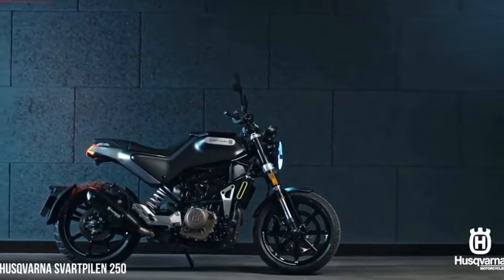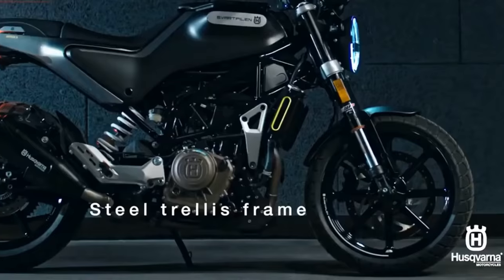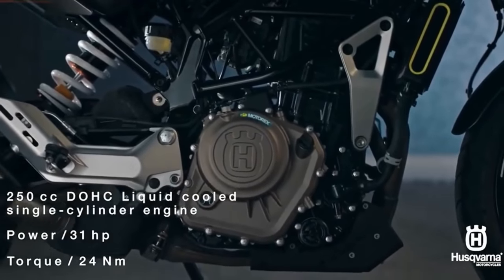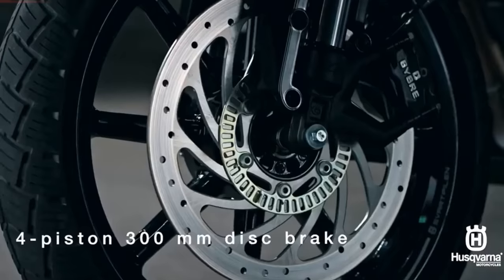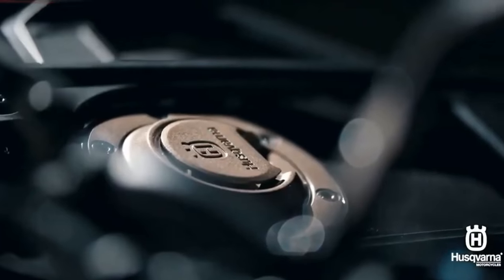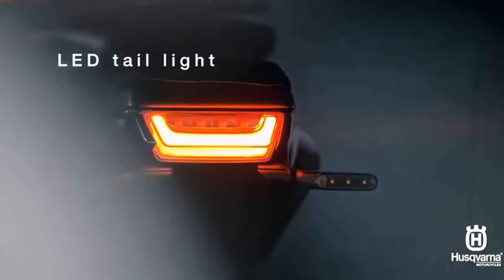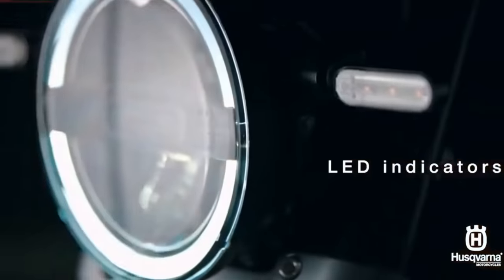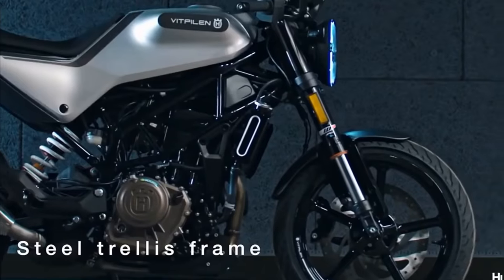If you look at the engine, it is a KTM engine so the power performance is good — there is no problem. The service is done in KTM showroom. If you are at a KTM showroom or a normal TVS Honda showroom, the service is easier. You can also set up the seat to the height you prefer. However, if you want to go with two people, there is no space — there is no chance for a pillion rider.